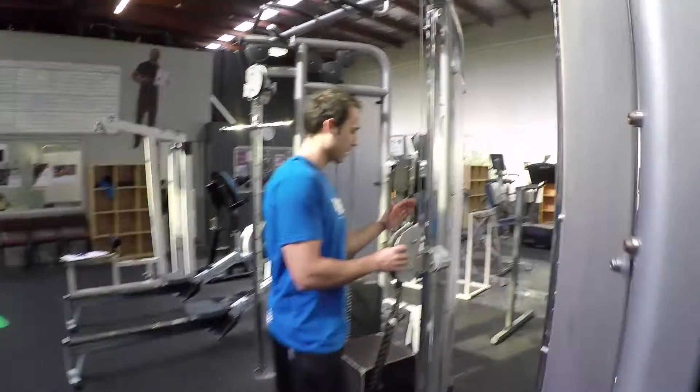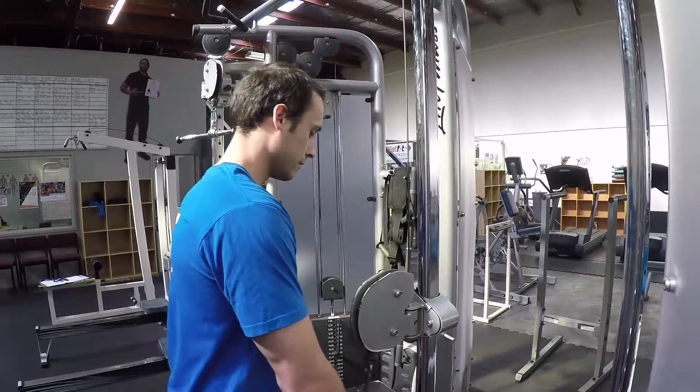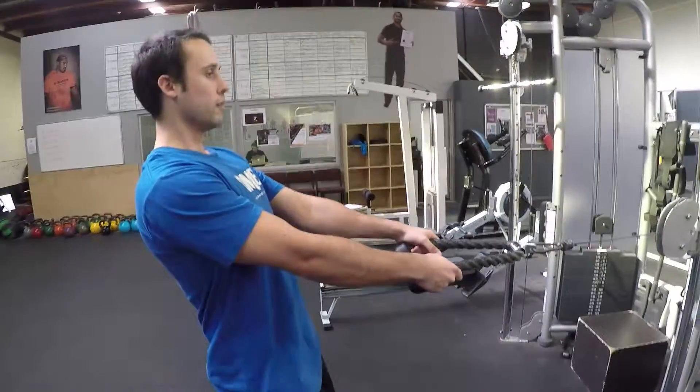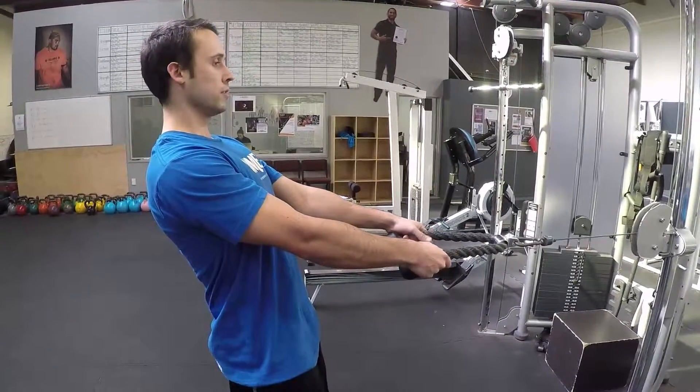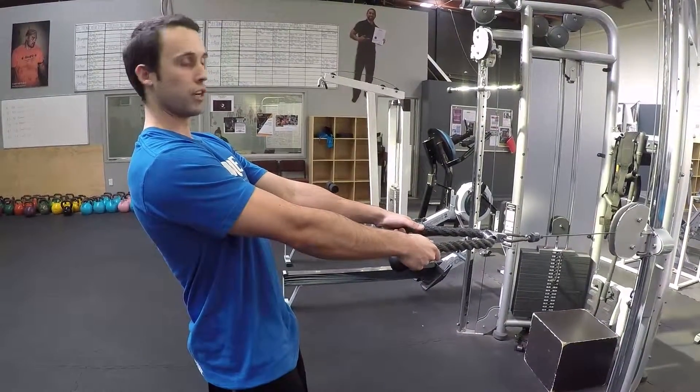To set up, make sure the cable height is either just below the chest or just above the belly button — about in the middle of the stomach. Put some tension on the cable, maintain good spinal position, and allow the shoulder blades to start in a forward position so you can take them through a full range of motion.